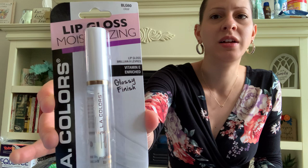LA Colors has these new tattoo stamp pens. I got the one with the hearts — they also have a moon-shaped one and I think a star. I got the heart-shaped tattoo stamp. These will be cool for nieces or teens who like to do makeup. They also have by LA Colors this moisturizing lip gloss. I love the packaging — it's like this gold, white, and clear look. So I got that.